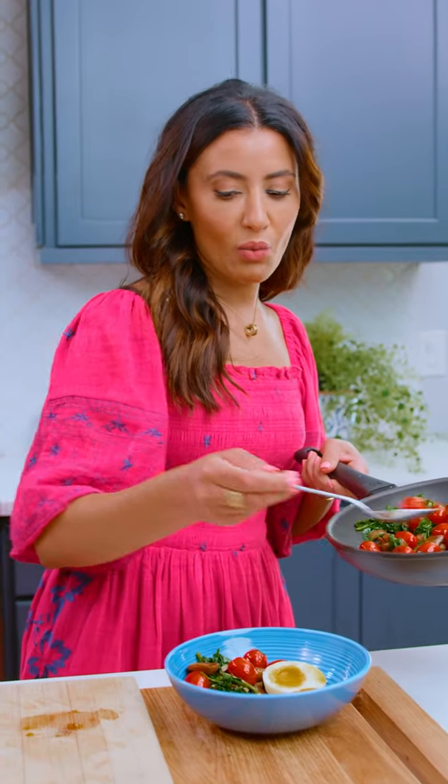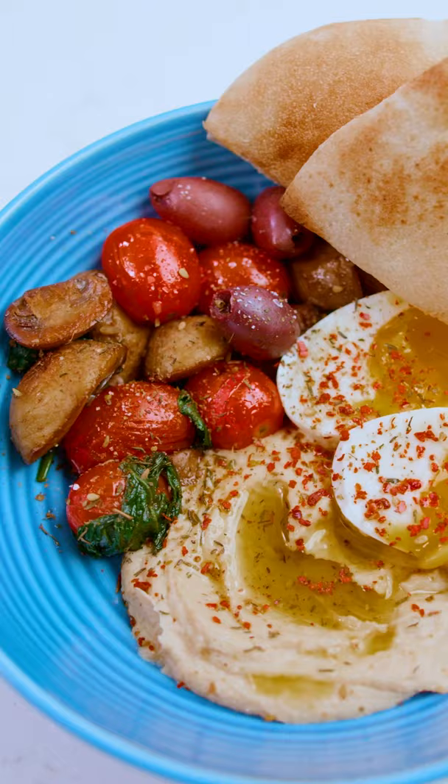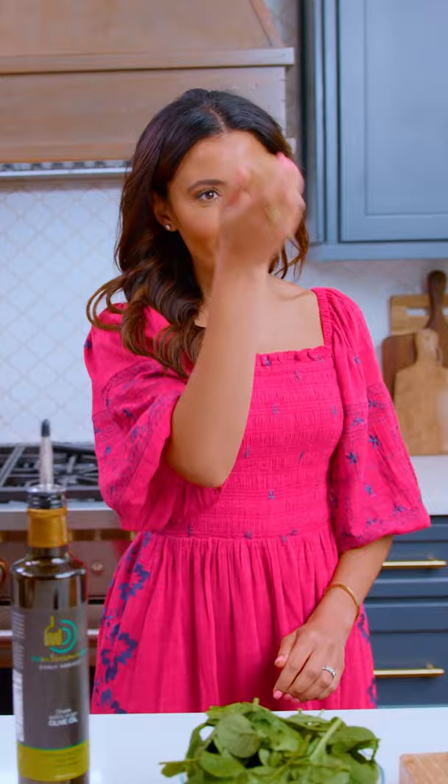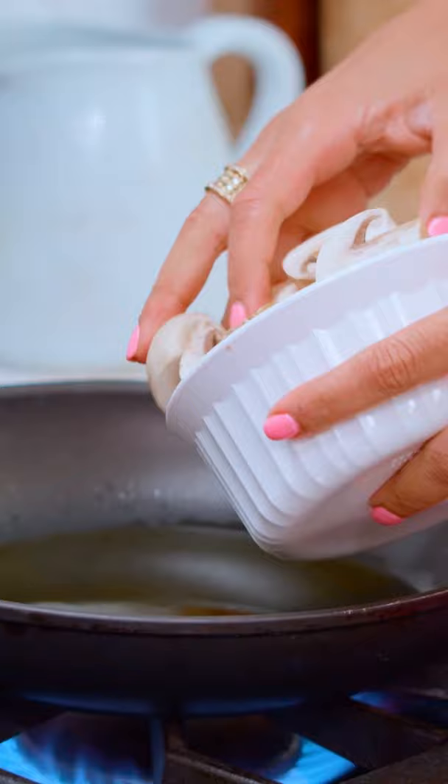A breakfast bowl is like a great way to clean out your fridge. You probably tried this trick on your forehead — no? It's like, ow! So that's not a thing here, huh? People don't crack their eggs on their forehead.